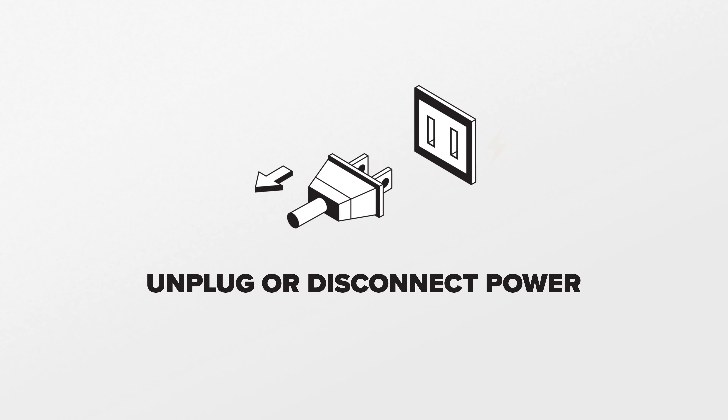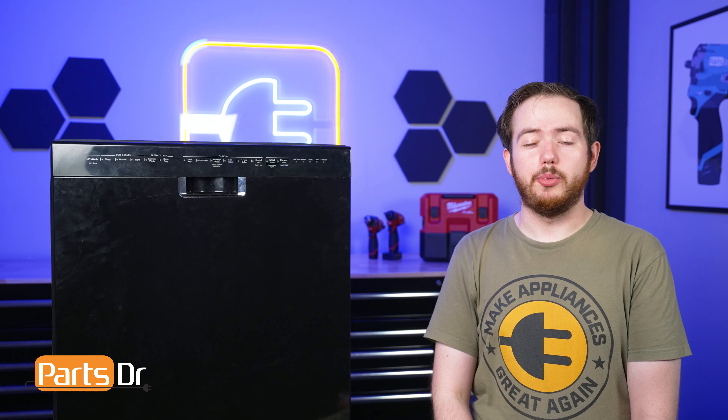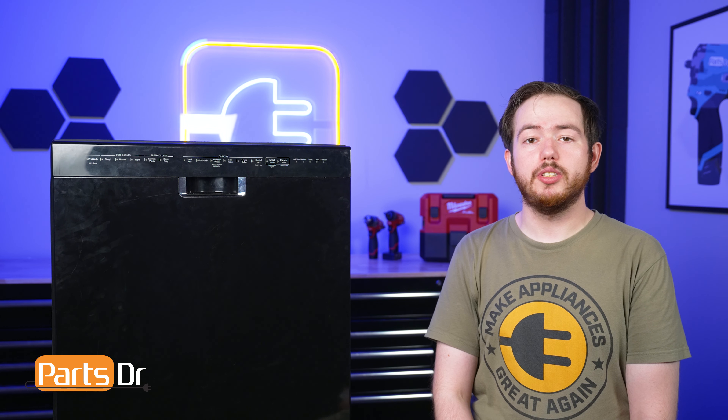Since we will be working on the dishwasher's electrical components, disconnect power to the dishwasher. Note this repair can be completed with the dishwasher installed.